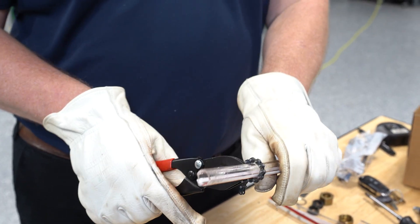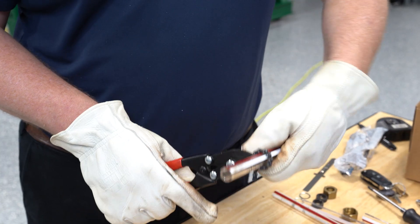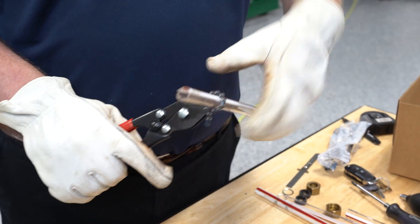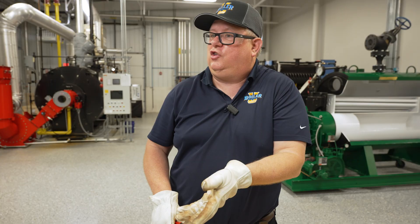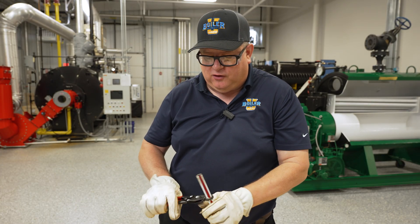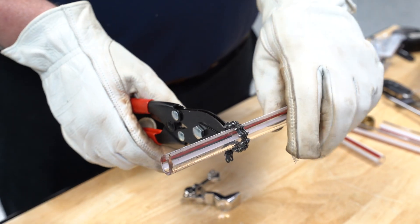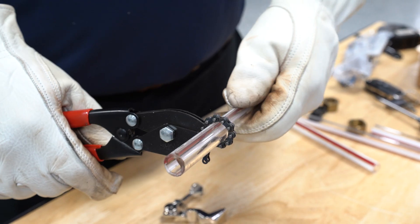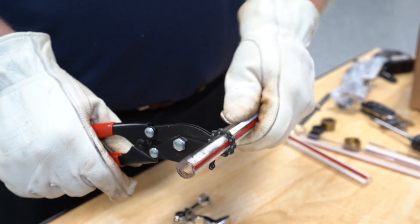But sometimes people are gun-shy, and what they want to do is squeeze and turn and squeeze and turn. That would be an appropriate way to cut copper with a copper cutter, but on glass, what happens is if we get tension on this and we just continually turn it and continually turn it, and we feel like we've got a good score—